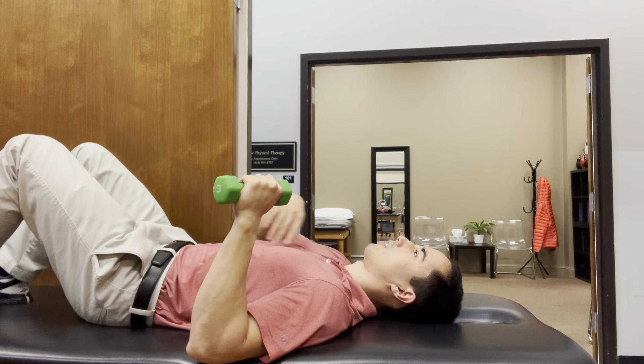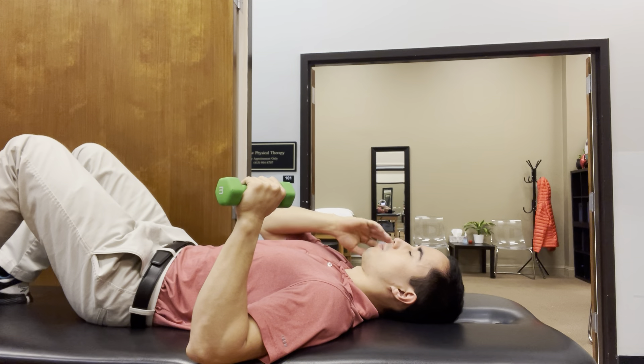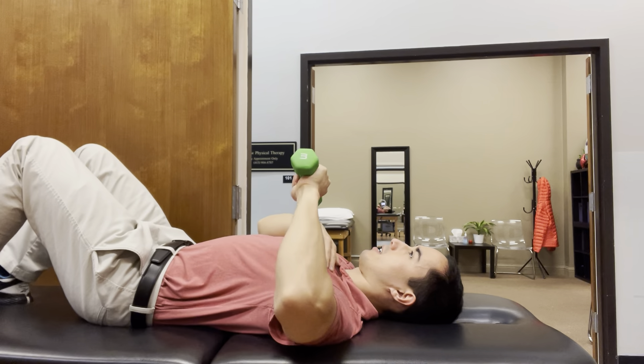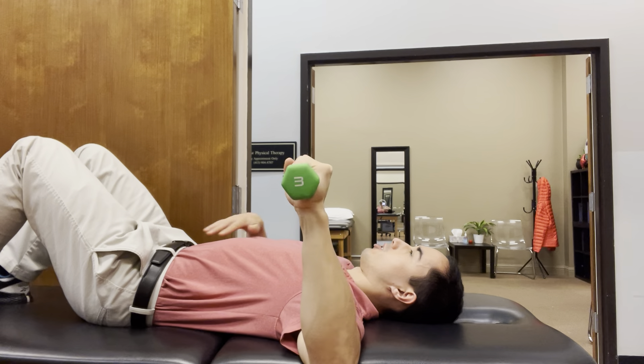Set up with ribcage tucked, chin tucked, relaxed jaw, gap between the teeth — posture here. You're going to think about bringing the shoulder weight back into the table like this, and elbow at shoulder height.